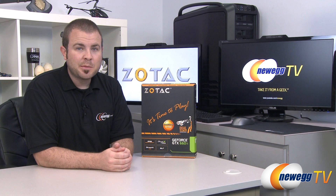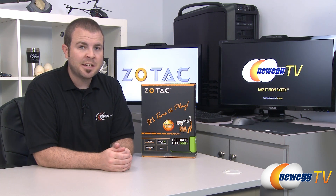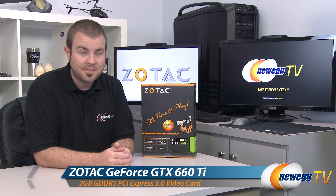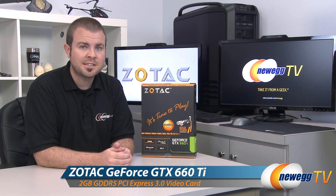Hi everyone and welcome to Newegg TV. My name is Paul. Today I'm going to be doing an unboxing and overview of this new video card from Zotac — the Zotac NVIDIA GeForce GTX 660 Ti.